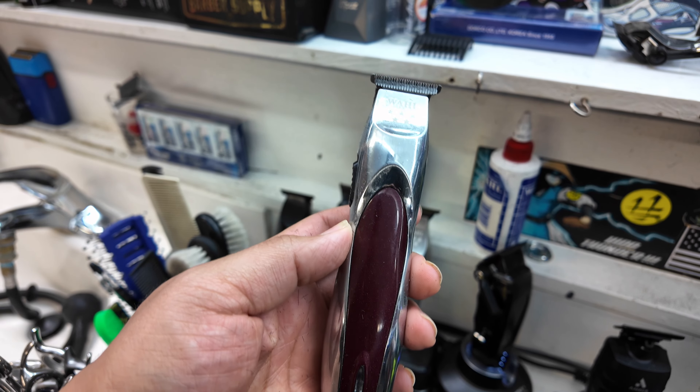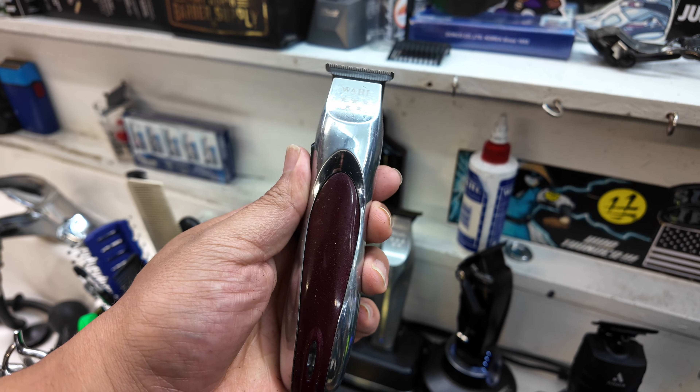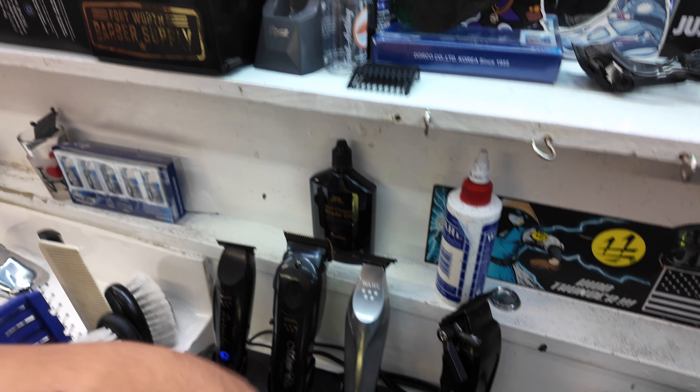Moving on, we have the Wahl A-Line trimmer. One of my go-to trimmers, especially for kids. I like that it's got the smaller teeth on there, so I use that one for kids.